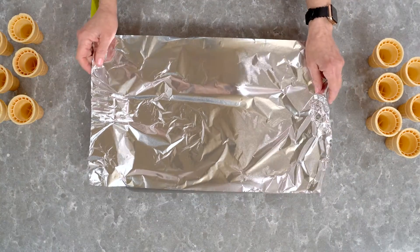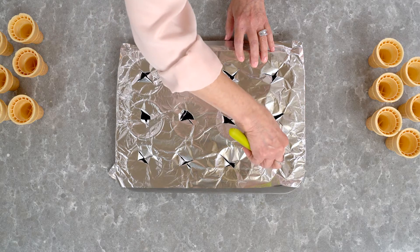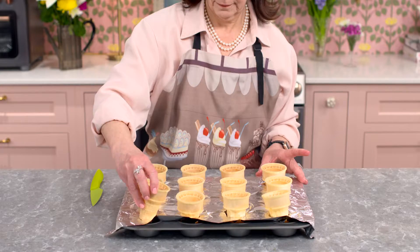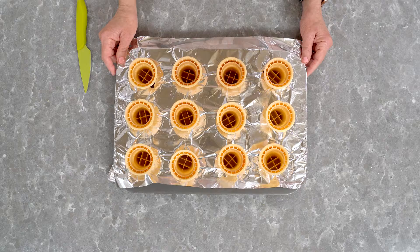I saw this little trick online to keep the cones from toppling over. Just cover your cupcake pan with aluminum foil and make X's over each well, then gently pop your ice cream cones into each opening. How cool is that?